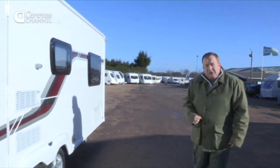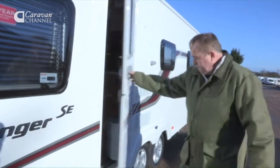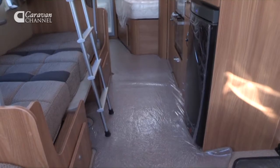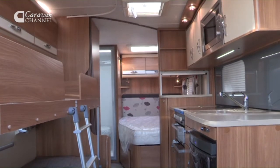So that's the Swift 625. Let's go and see what the SE stands for. SE stands for standard equipment, and let's see what standard equipment you get in this model. Well, it's loads.